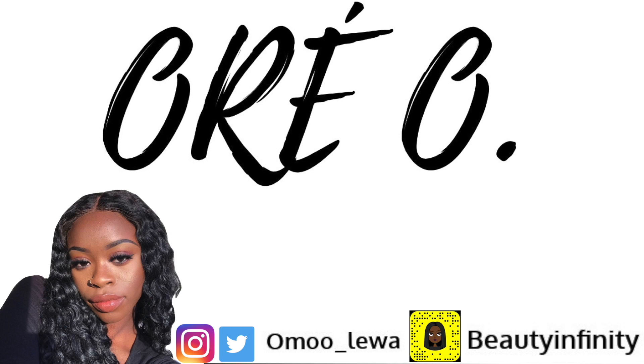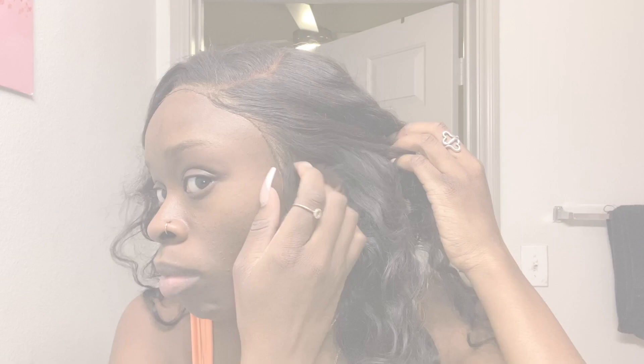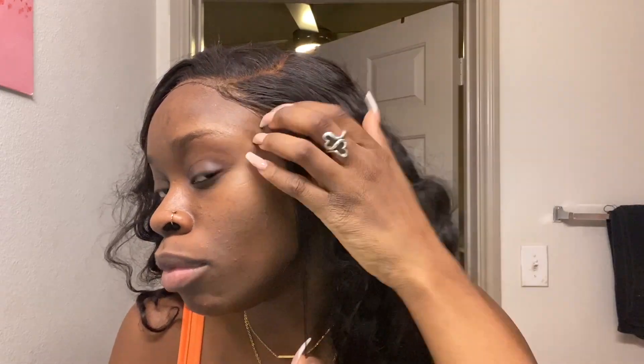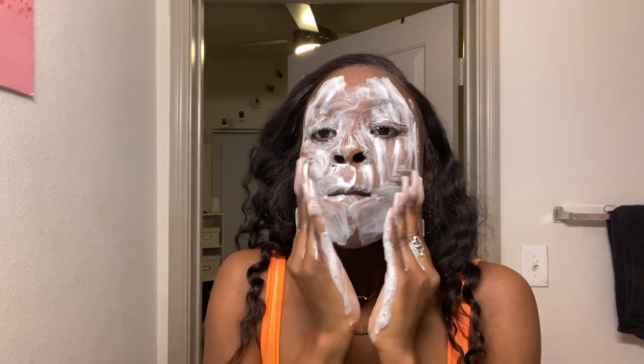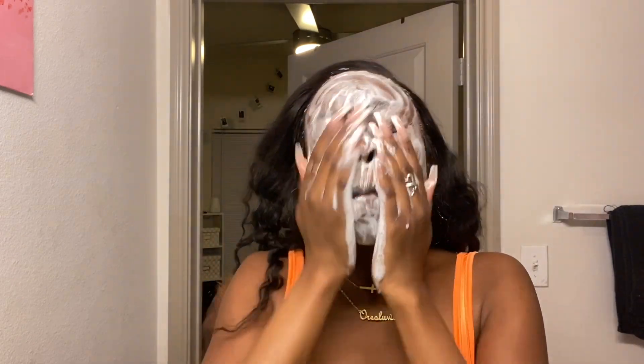Hi guys, welcome back to my channel. So I'm starting off with my hair looking like this. This hair is from Isee Hair — it's their loose deep wave hair. I've had this hair for about two months now and I'm still wearing it, but it is a frontal and as y'all can see it looks crazy. I've been wearing it for like two weeks now and it's time for this thing to come off.